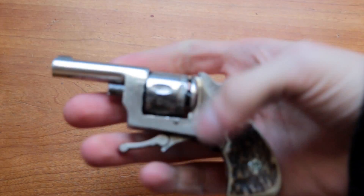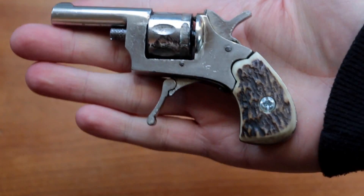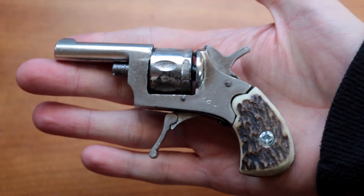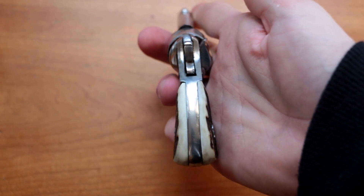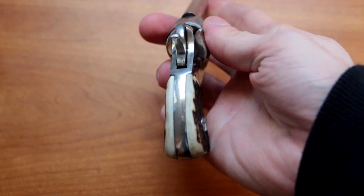Hello YouTube, here is my mini pocket revolver. It's a 6mm .22 caliber gun, also known as a puppy gun, primarily used to kill small rodents and as a backup gun.